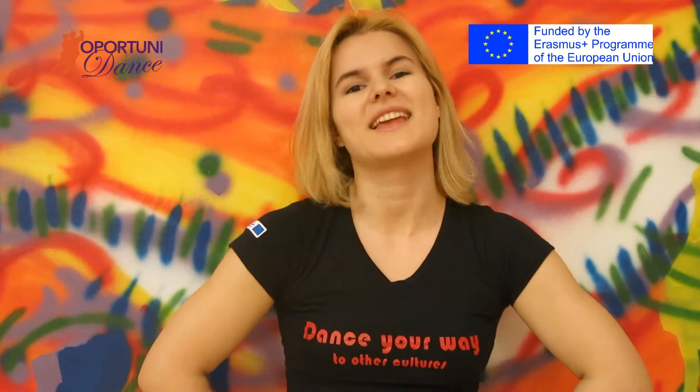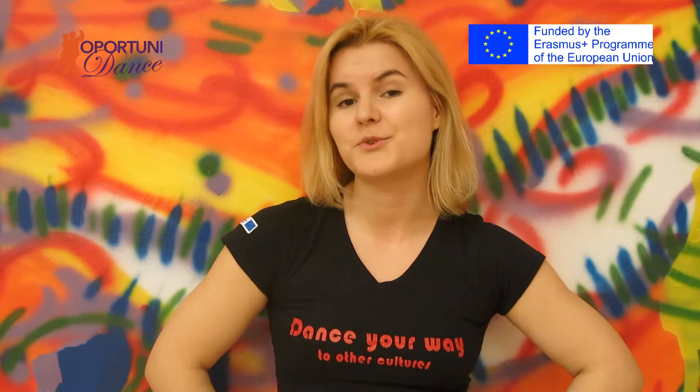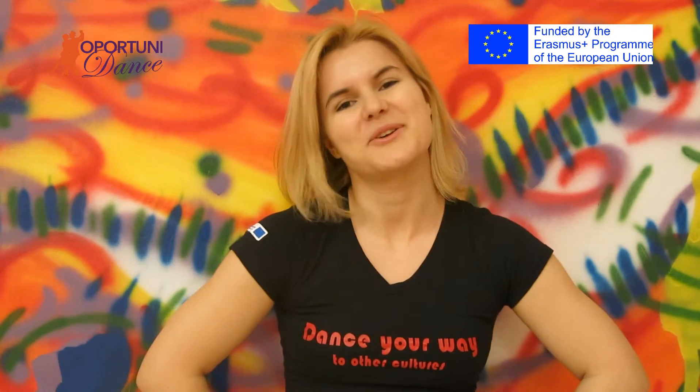Hello, we are here in Bucharest with Oportunidad. This is Andrea and I'm going to show you a video of an advanced salsa footwork that is Salsa on one Los Angeles style. I hope you enjoyed it.